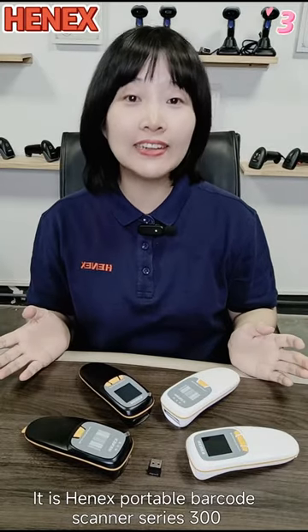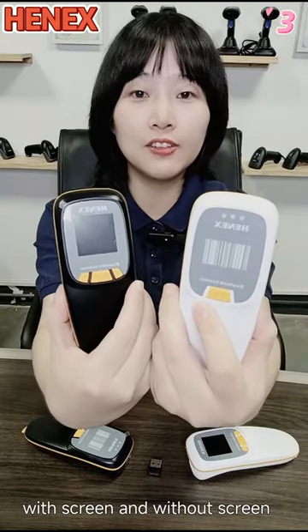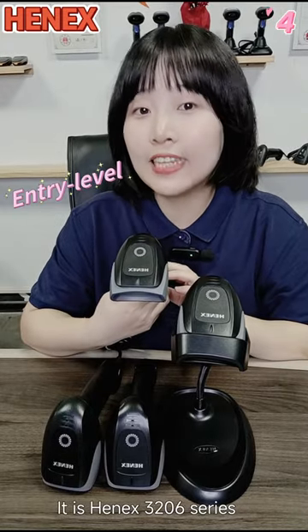This is HANA's Portable Barcode Scanner, Series 300. Available in black color and white color, with screen and with dark screen. This is HANA's 3206 Series.